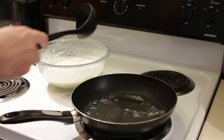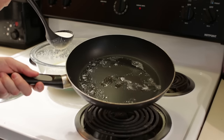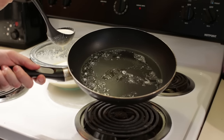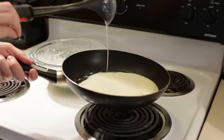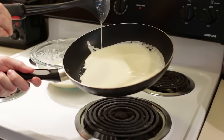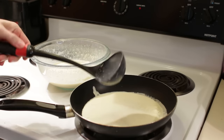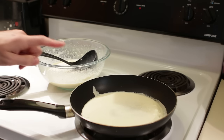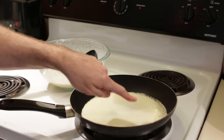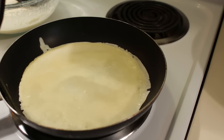What I do is come in here, grab some batter, tilt the pan, lift it off the heat, tilt it up, pour the batter in, and then tilt the pan to spread it out. Put it back on the heat. This is going to take about a minute to a minute and a half on this side.